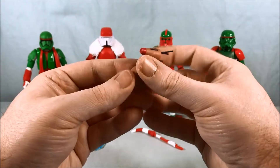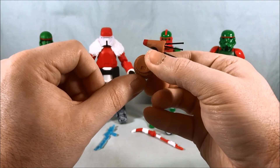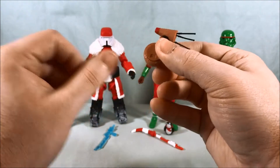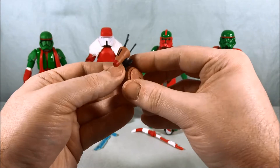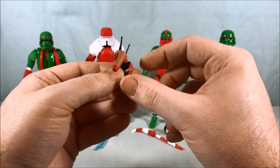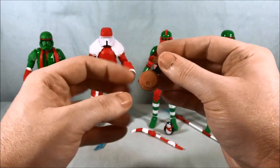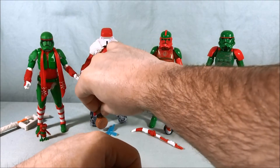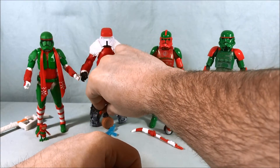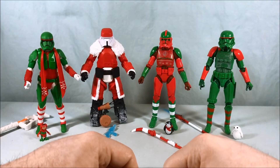Unfortunately Dio doesn't stand up very well. I almost wish there was an option where a little bit of this was flattened or beveled out so he'd stand — I know that kind of takes away from the rolling aspect, but there's no great way to make him stand. So I'm just going to have to prop him up against Santa's leg, because otherwise he just falls right over.